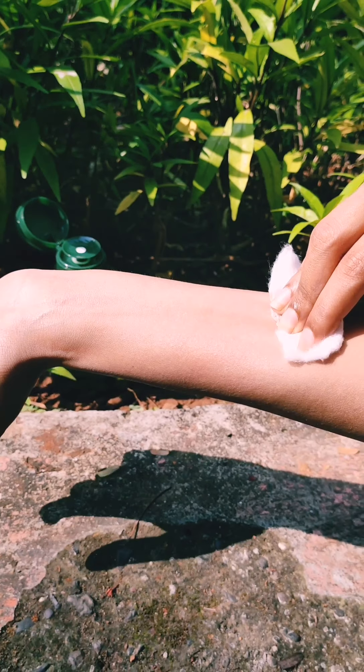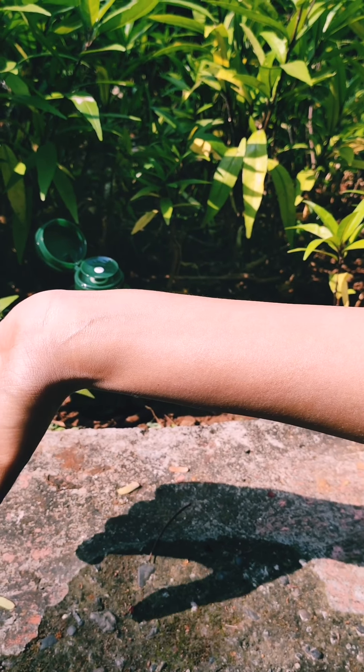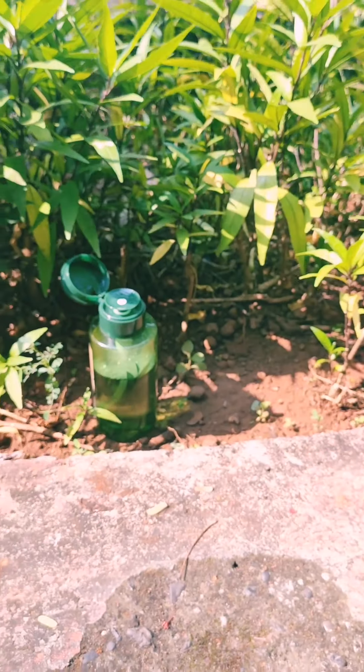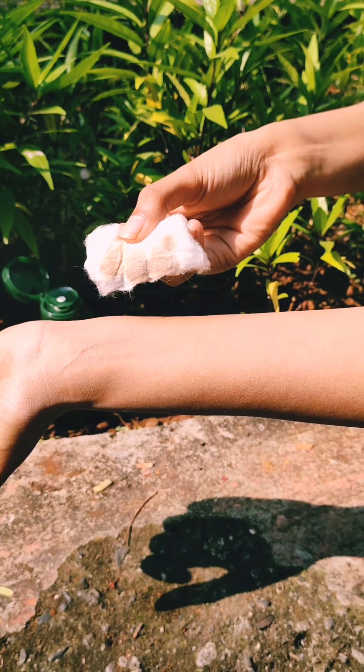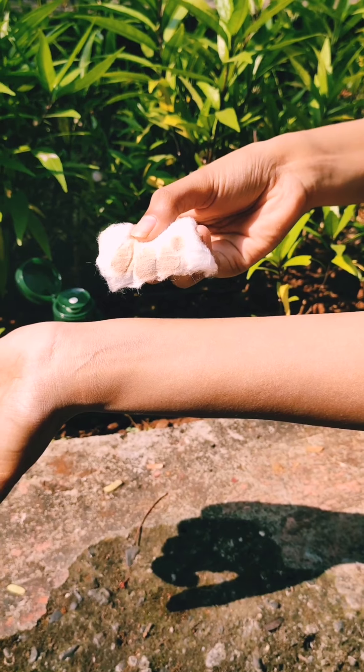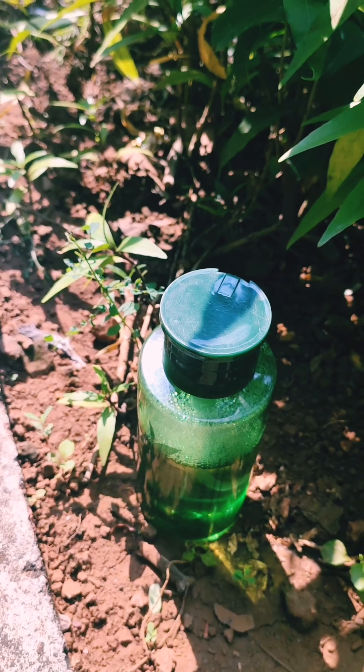I've applied kajal and a foundation on my skin, and you can just check it out — it's cleansed in just one wipe. You can see in just one swipe all of my dirt and kajal has been removed.